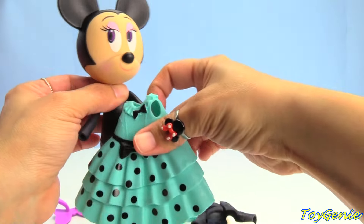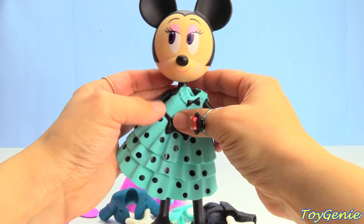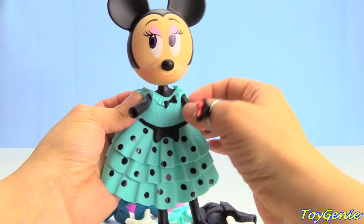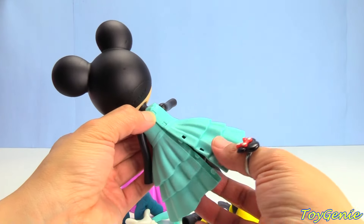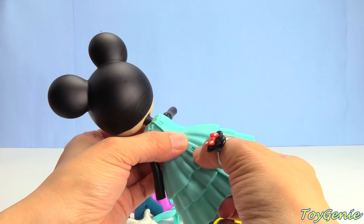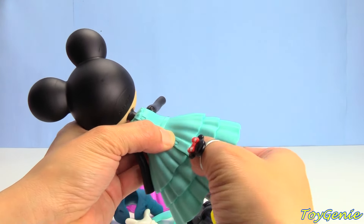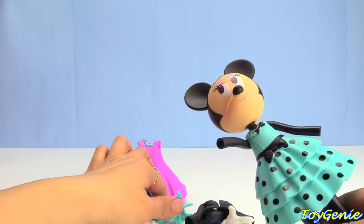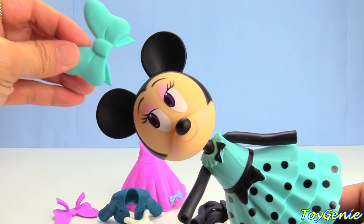Let's remove her dress. Here is her blue polka dotted dress. This one is super cute too. I love the polka dots. We'll secure it in the back. Super cute. And we'll give her a blue bow.